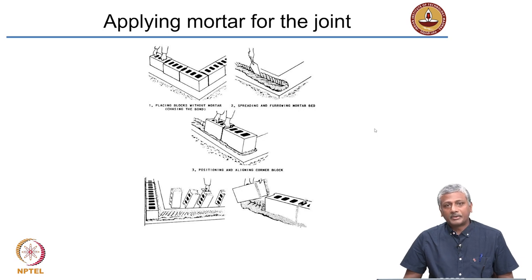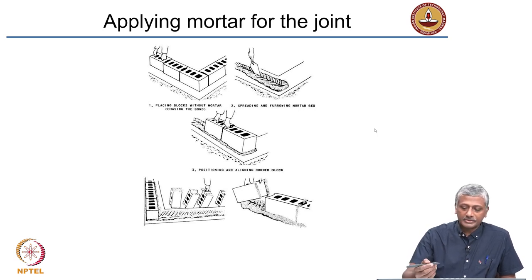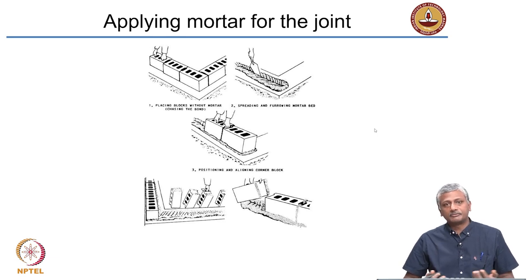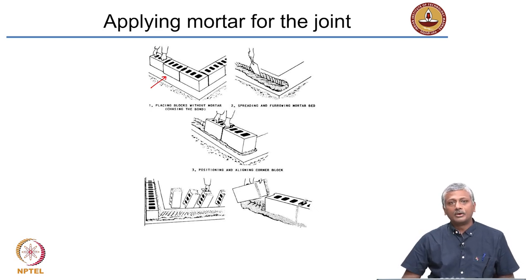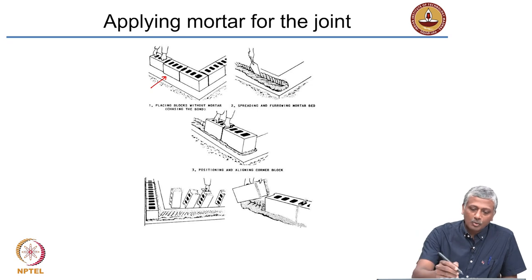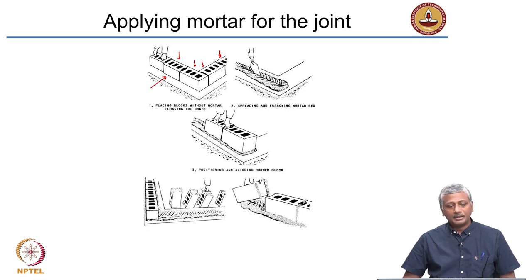Let us look at how mortar is typically applied for a joint. Consider a wall being constructed from the ground level up, from a foundation at the base. First, the blocks are placed without mortar on the foundation — here it is a strip foundation, which is a continuous concrete foundation that comes under a running length of the wall. The blocks are simply placed in position in the pattern they are expected to be laid for the masonry wall. This process is called chasing the bond.